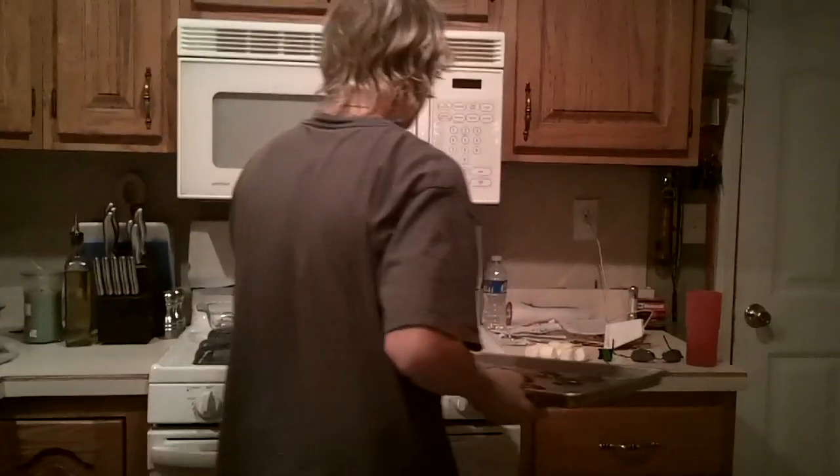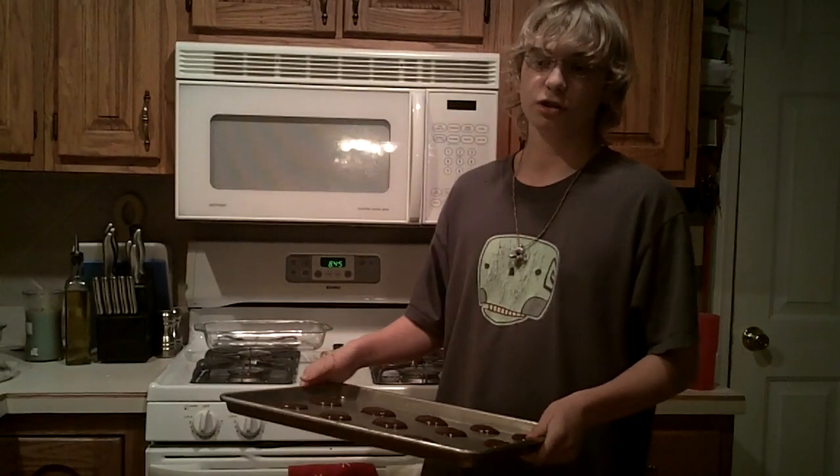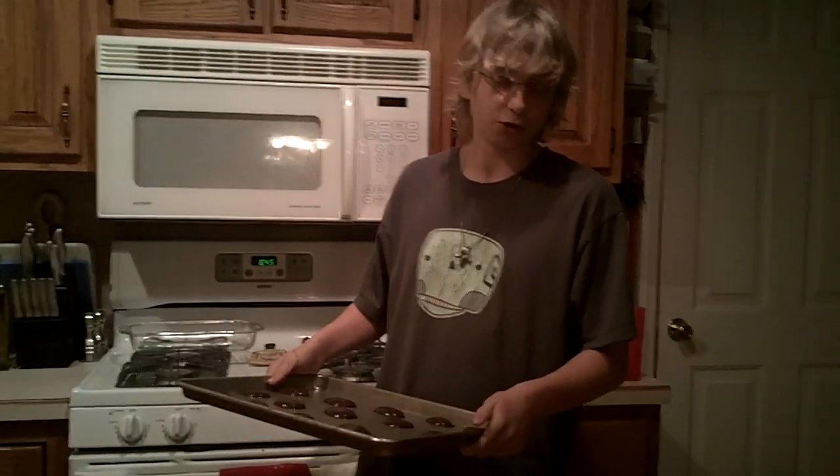Now after you take this out, you're going to want to let it cool for exactly 4 minutes before it starts to stink up the place. Then you're going to want to throw it into the trash and go to the store, preferably a bakery, and buy some real cookies. And done.